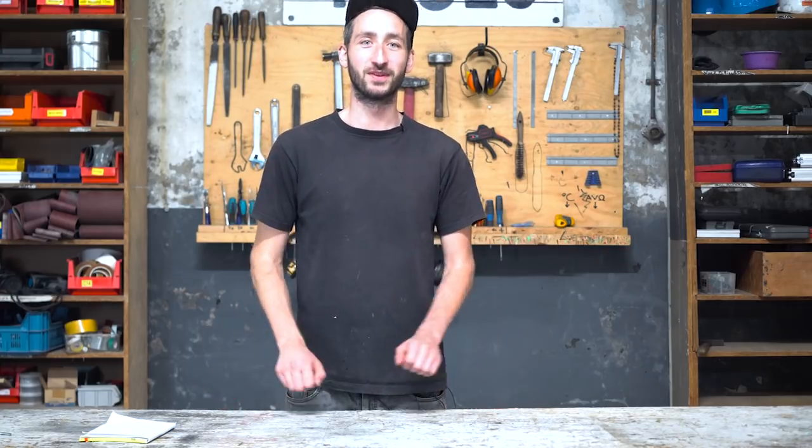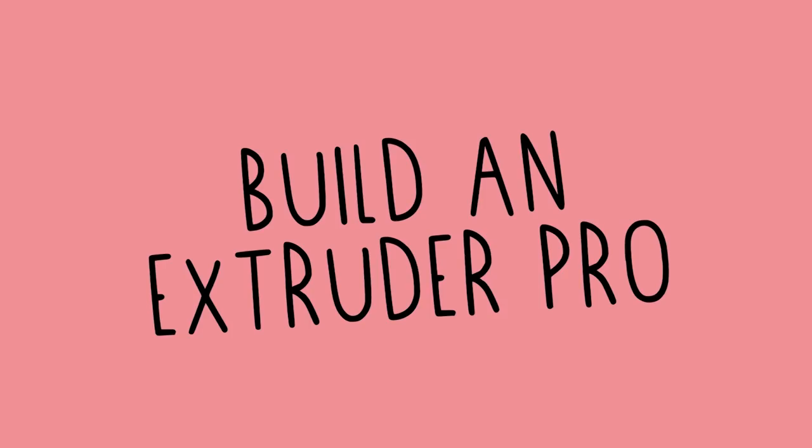Welcome to a new Fresh Plastic video. In this video I'm going to show you how to build an Extrusion Pro machine. It's kind of the same principle as the smaller version, except this one is more robust, has a higher output, and it's a bit more efficient.